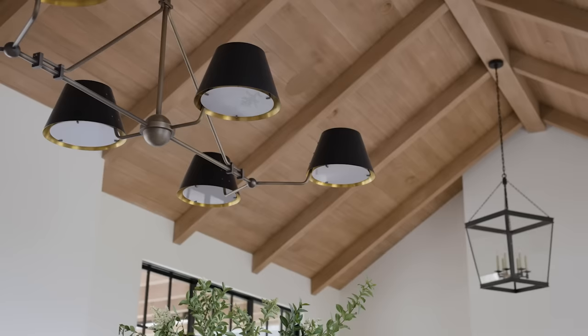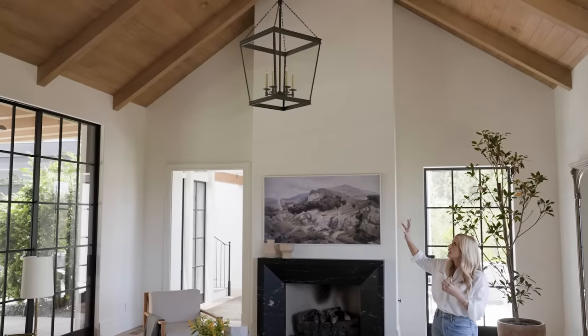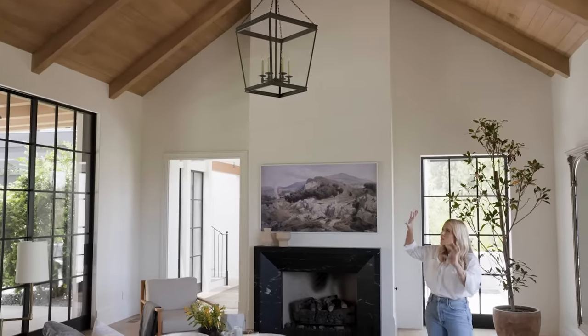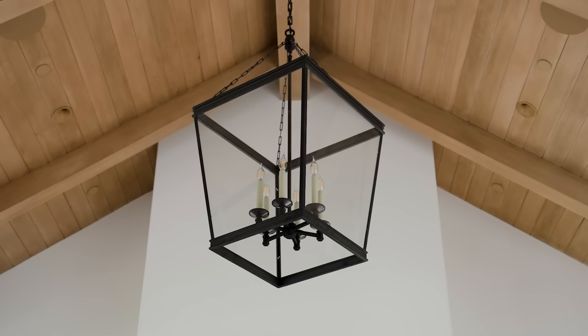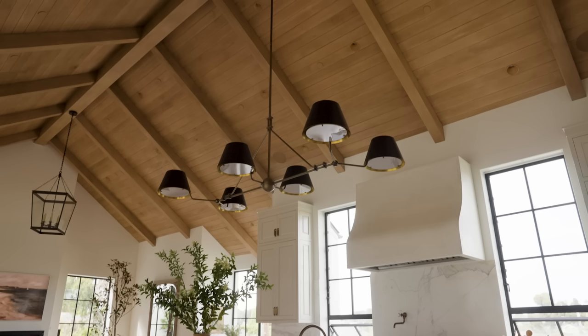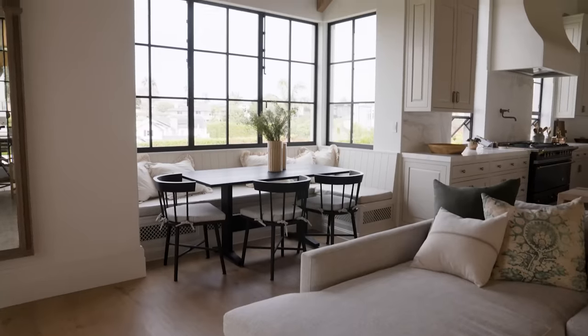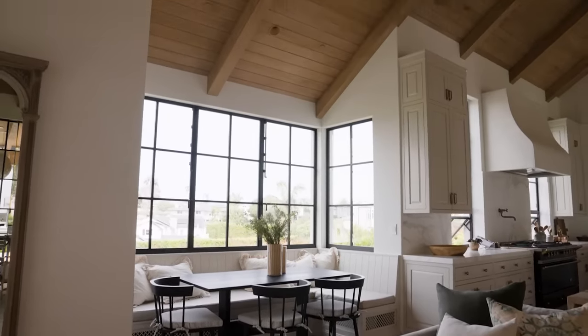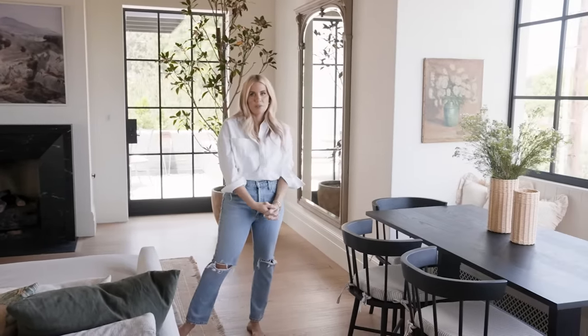We did this chandelier above the island with a branching effect, and then a lantern in the family room, and they work together because they have a shared finish. They both have a consistent metal but differentiate the material to make them feel like they belong together. Because we have the nook over here we decided to keep it simple, focus on the central vault lighting, and keep this area all about the natural light coming in from the windows.